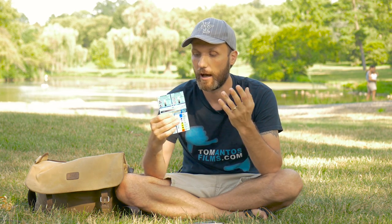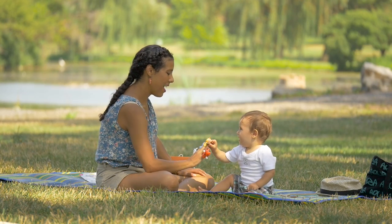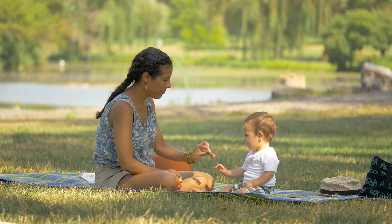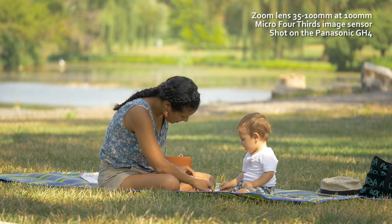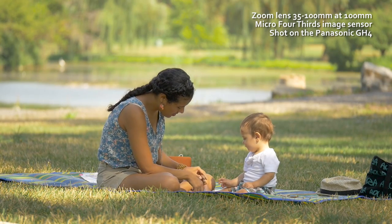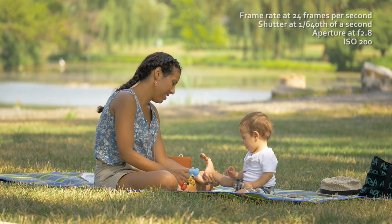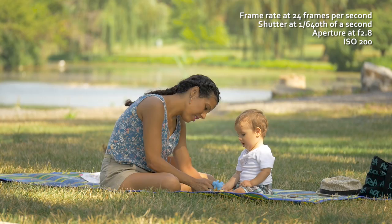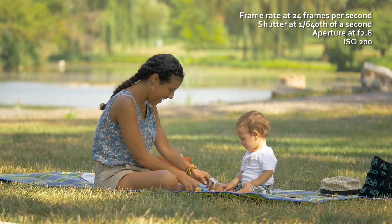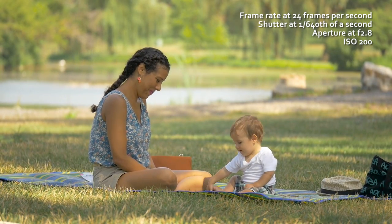To wrap up the exposure section: aperture, shutter, and ISO all adjust the overall brightness or darkness of a shot, but they also create other creative effects that a filmmaker should know. Here's a live video where I'll show you how I set up a shot of my wife and son in the park — I'm shooting on a 100mm lens on a Panasonic GH4 micro four-thirds sensor, which is about a 200mm equivalent on full frame. Right now at f2.8, only my wife and son are in focus and everything behind them is blurred.